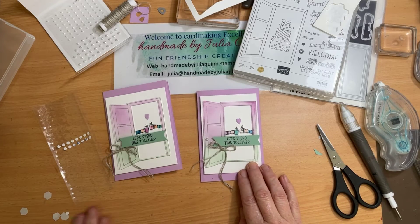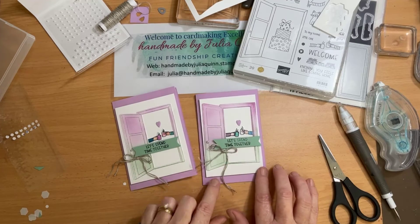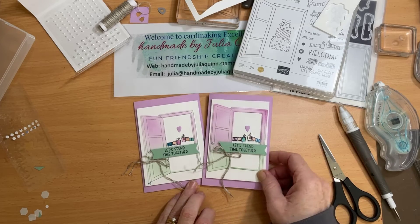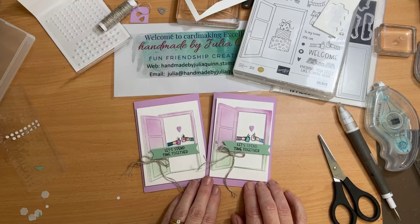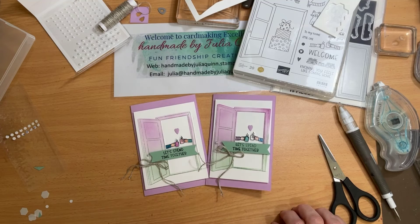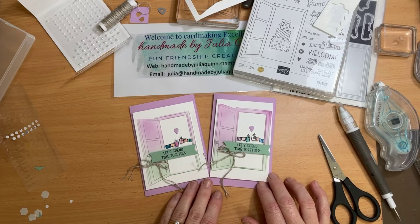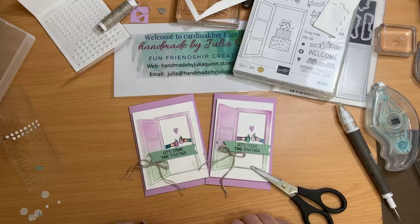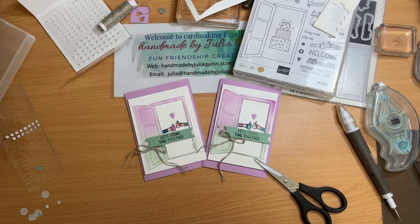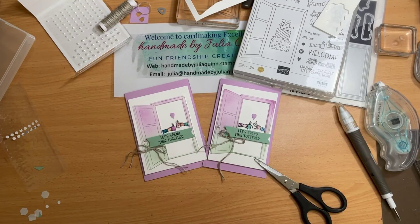Let's spend time together — thank you for spending time with me this morning, however long or short it was. This card is slightly smaller than this one; it's the very last skerrick of Fresh Freesia cardstock I had in my collection, so I was lucky to have that much. I hope you've got some great ideas about using your blends to color things, and the two-way color is really rather lovely. Thank you for coming, thank you for being here — and now I have to figure out how to stick the two videos together, if that's possible. Bye now!